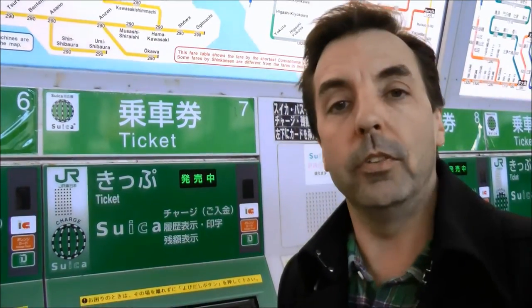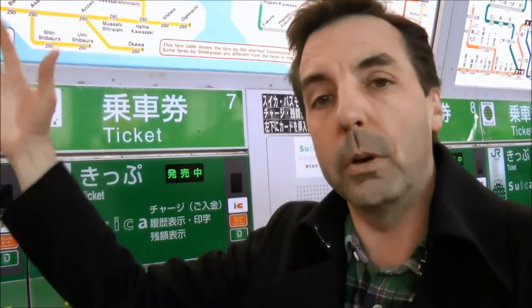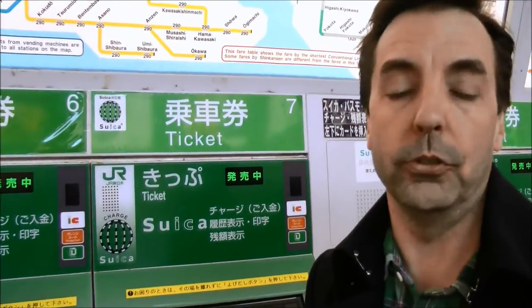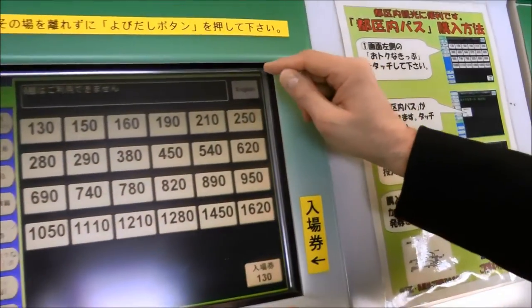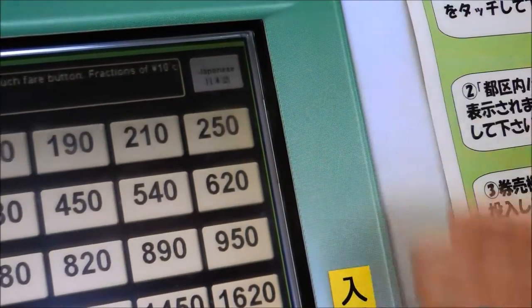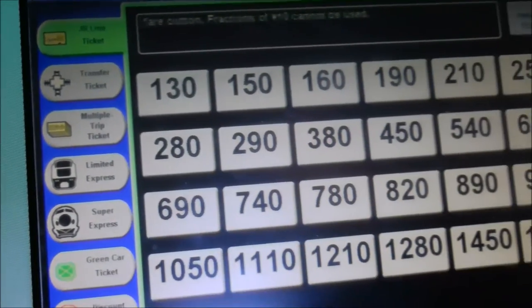As I mentioned in our previous video, when you're in Tokyo it's actually paying by destination — you don't pay one fare to go somewhere, you pay by destination. So for example in this case Harajuku is going to be 160 yen. We walk over to the kiosk here and we push the English button, and as you can see all information is now going to be in English.